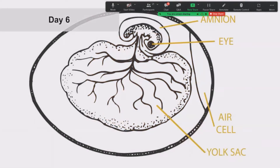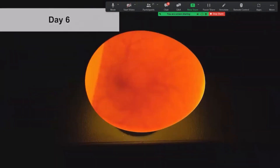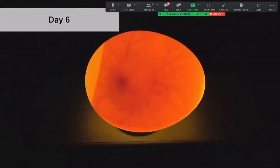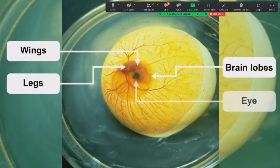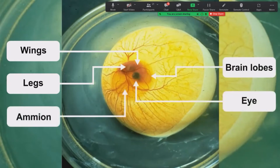On day six of development you can observe many new things. The most exciting for students is that this is the first day the embryo can move voluntarily — a six-day embryo rocking in the amnion. This is also the end of the chicken embryo's first trimester: all the organs, limbs, eyes, brain, and beak are present. You can see the limbs, brain, and eye of the embryo, with the amnion sac surrounding it. From this point, the embryo just needs to grow and develop.